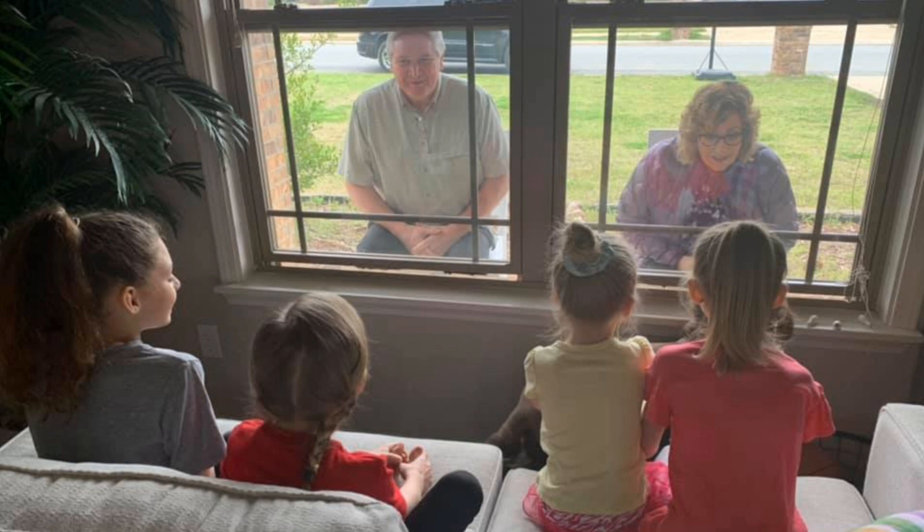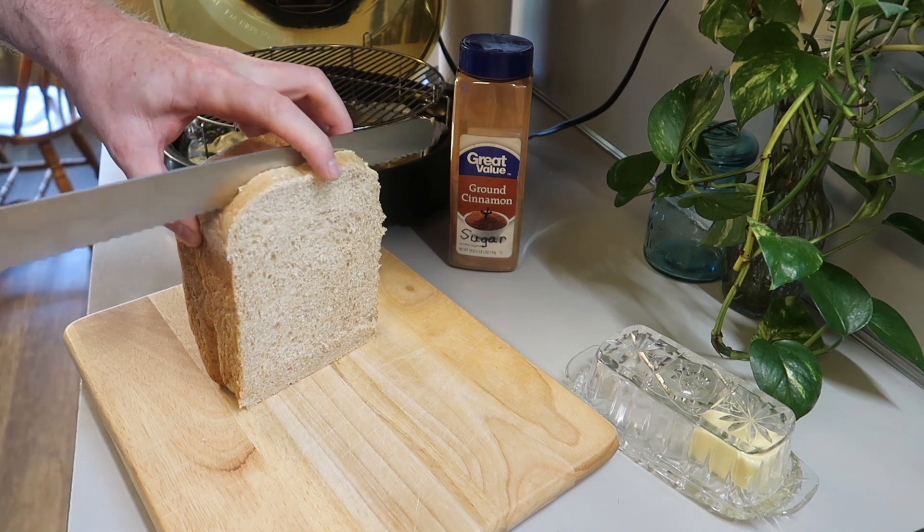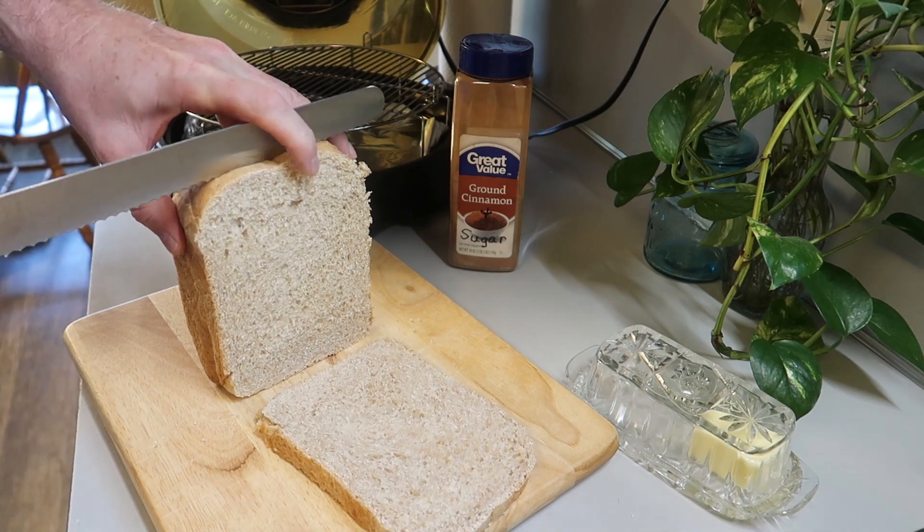Anyway, I'm making cinnamon toast the way they like it. And of course, I'm going to start with some bread. This is some of the homemade bread that I have. And after a day or so, it's not quite as fresh, and so it's perfect to use for toast.